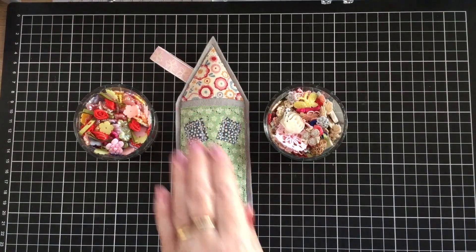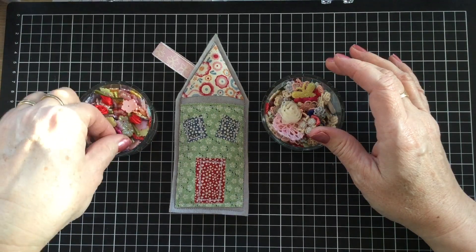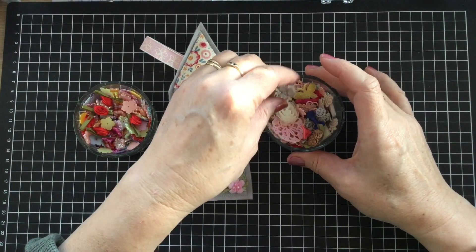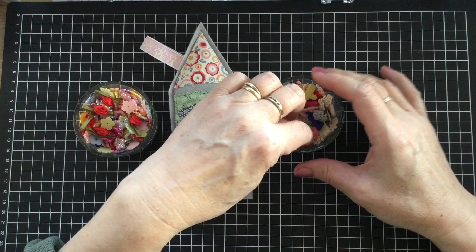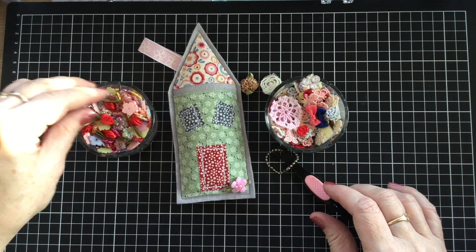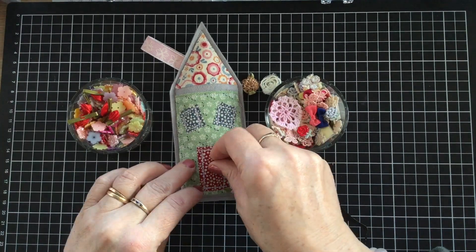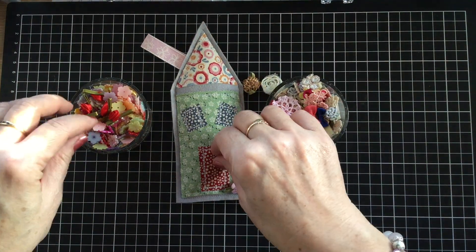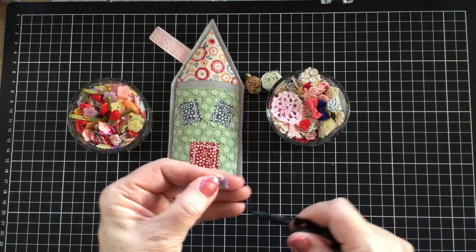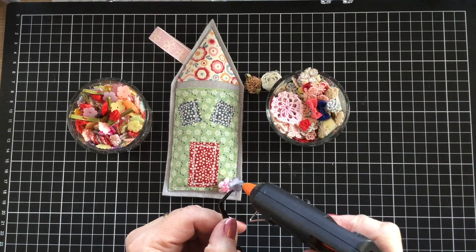Okay, there we go - there's our gorgeous little house pomander. So we're at the point now where we're ready to decorate it. Here I've got a selection of little flowers and little bits and pieces that we could put all along the bottom just to make it look a little bit nicer. So I just grab my little trusty tweezers and we just have a bit of a play - you just start to decorate it. We could use one of those on the door. You could use lace. You can stitch them all down or in my case, I'm going to hot melt glue them down.